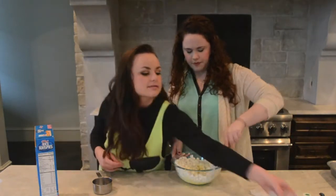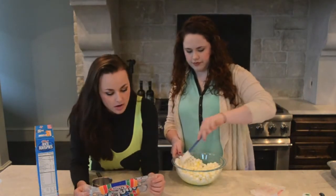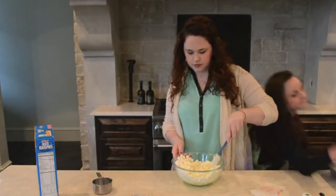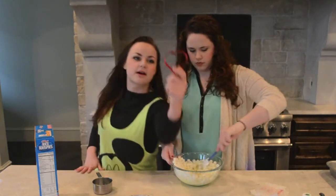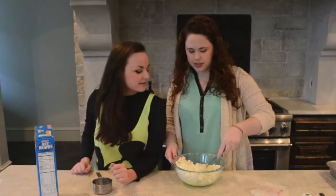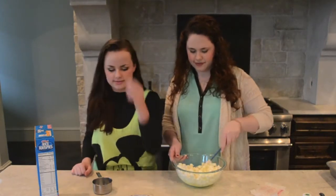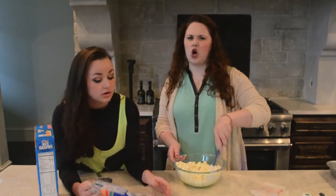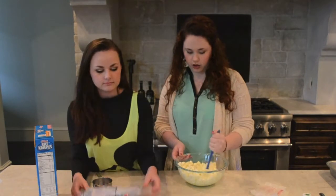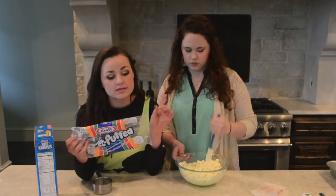Mix it up. What does it say next? To mix them up. I don't think I've ever made Rice Krispie Treats all by myself. Hopefully they'll be nice and green, and I don't have a shamrock cutter so I'm gonna cut them into little hearts. Now you gotta microwave it. For how long? One minute, 30 seconds, or until marshmallows are completely melted.